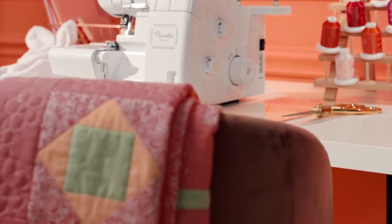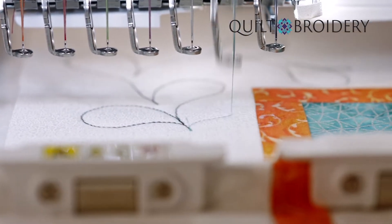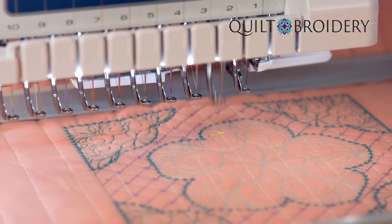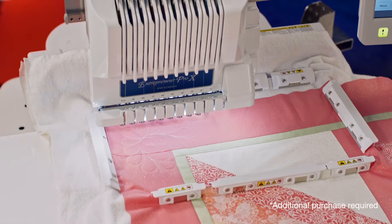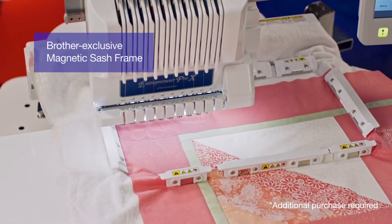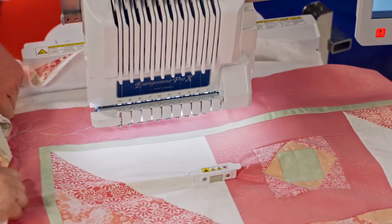Are you a quilter who wants to dabble in embroidery? Or an embroiderer who wants to try their hand at quilting? Then go ahead. Add beautiful stippling, echo stitching, or decorative fills to any embroidery design. And with our new magnetic hoop, embroider thick materials super easily. Your fabric will hold tight — no need to re-hoop. Just keep sliding and stitching.